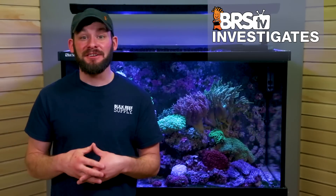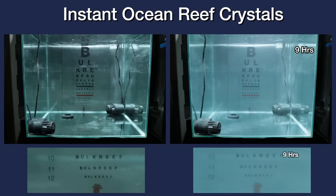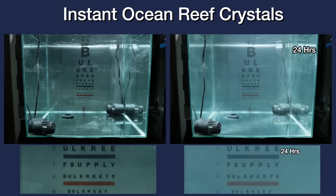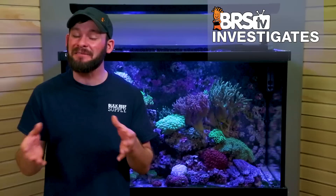Let's get right into the results, starting with the Instant Ocean Reef Crystals, where on the left we see our empty tank of RODI water as the starting reference point for clarity and contrast, and on the right we see the 24-hour time lapse of Reef Crystals mixing up gradually and becoming clear. By the end of the 24-hour mark, we didn't see a full improvement to the clarity of line 12, and as for contrast, there's what appears to be a white haze of microscopic undissolved particles remaining, which shows by the blue and orange bands on the eye chart. Using our standard for clarity and contrast, this one is still not fully mixed or completely homogenous after 24 hours.